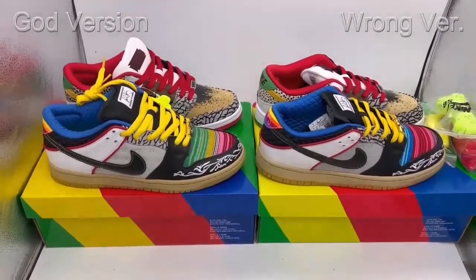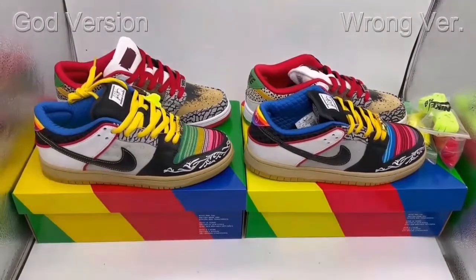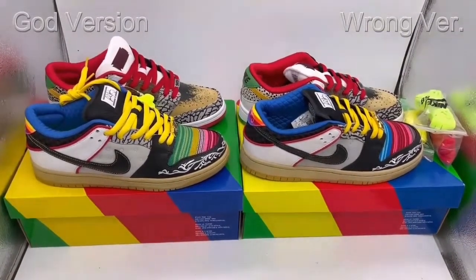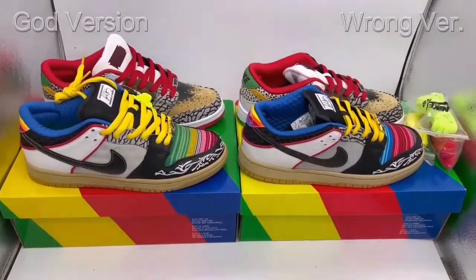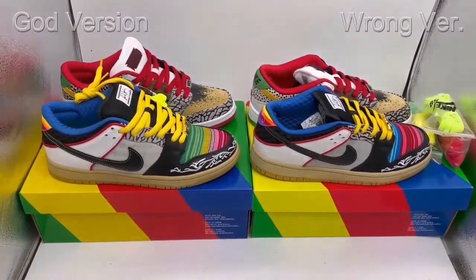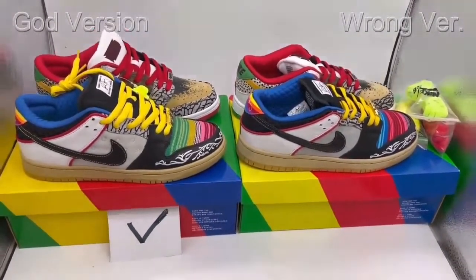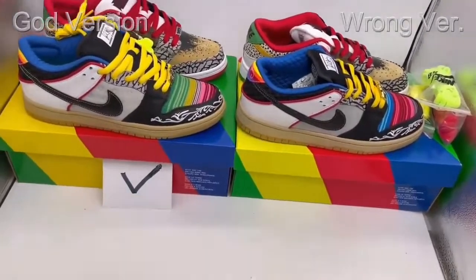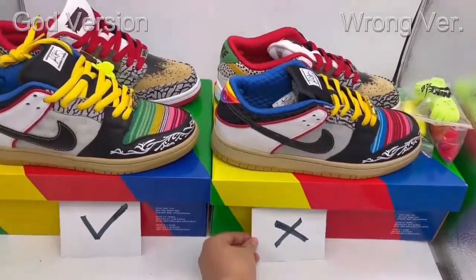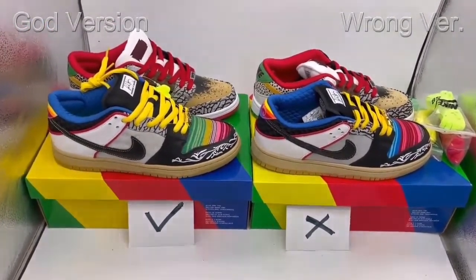In front of you, here are two pairs of Nike SB Dunk Pro. This one's price is really high in the market — it's really limited. If you haven't got a pair from Nike, you can come to us. We have the gold version now, which just came out yesterday. On my left hand is our gold version, the same as the retail, and on my right side is the wrong version — it has some faults. I'd like to do a comparison between these two pairs.